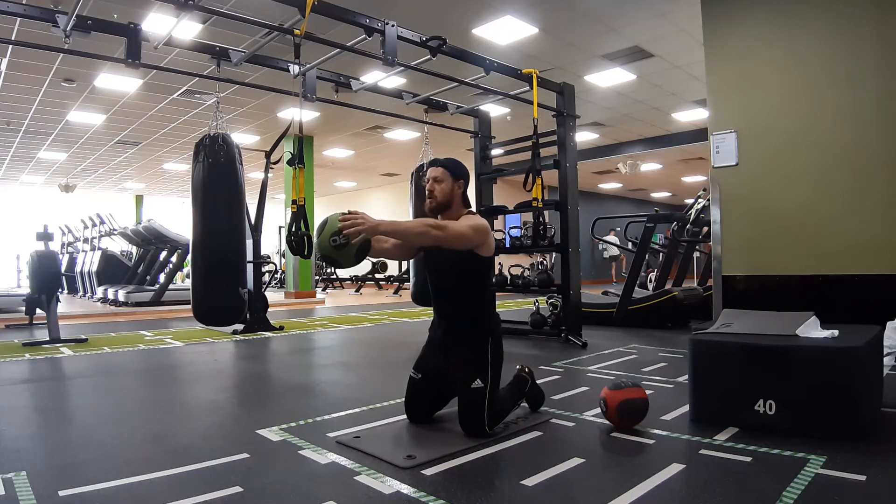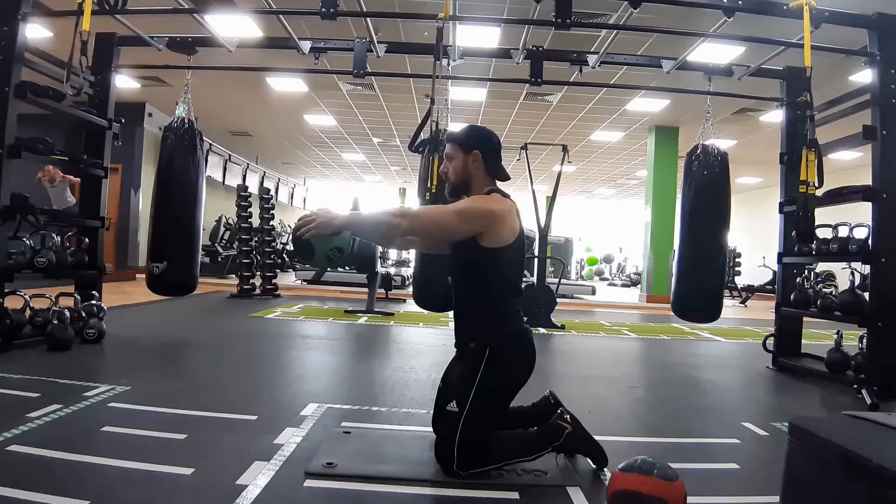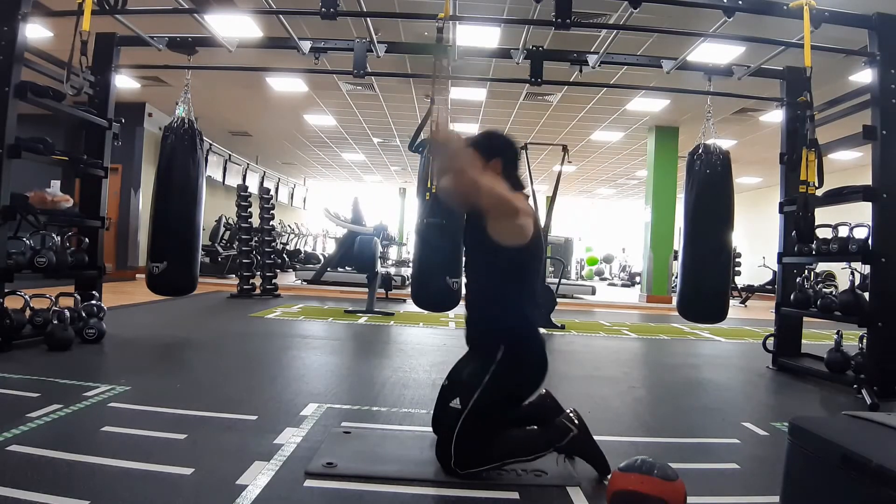Hello guys and welcome to my video. Today I'm going to cover the kneeling overhead medicine ball throw. I'm just going to keep today's video short and sweet.